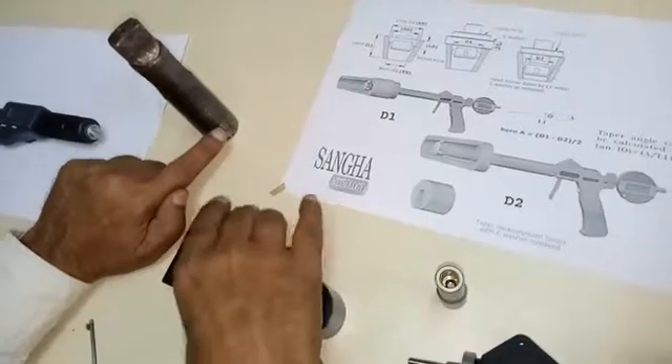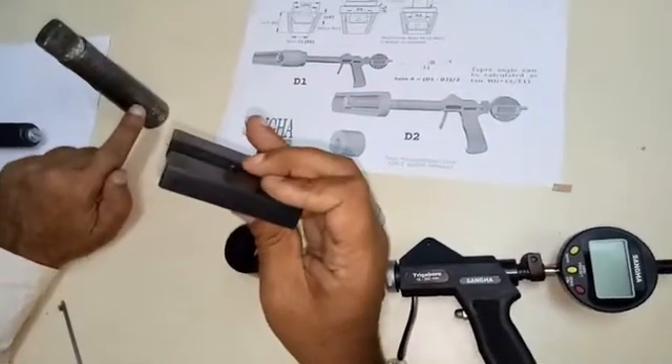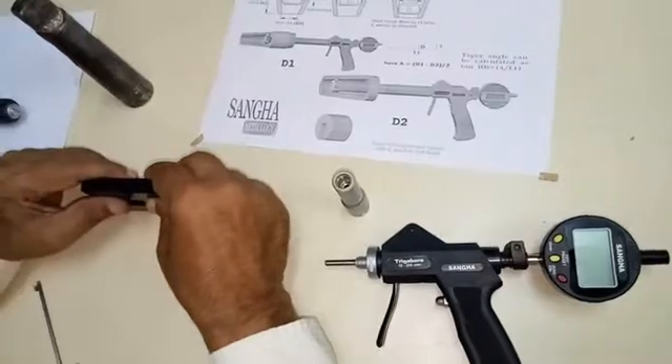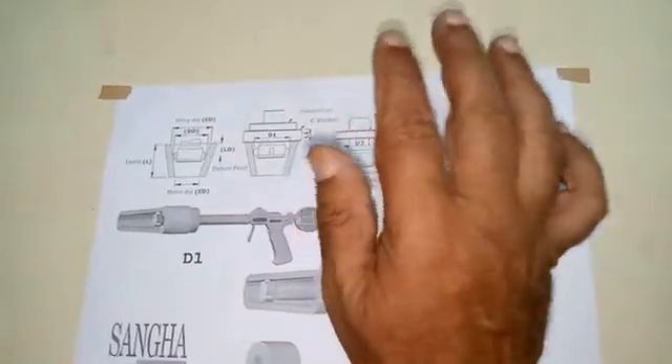And then a sleeve, which will move the distance — the thickness of the sleeve — to take measurement at the second point. So therefore, we have two dimensions at a certain distance apart, and from that we can measure the taper.